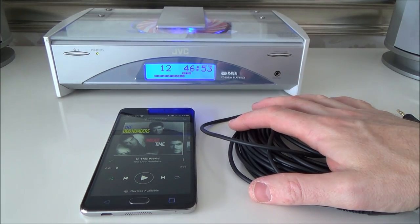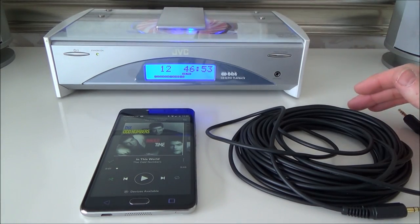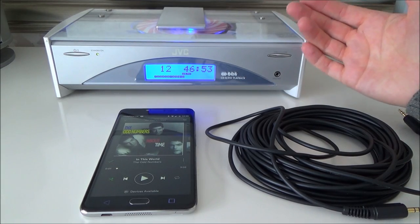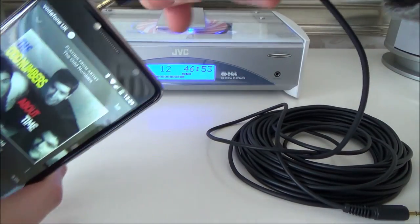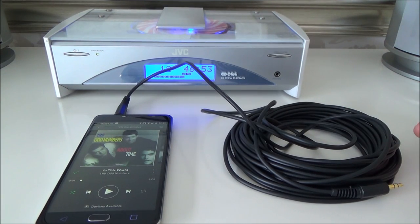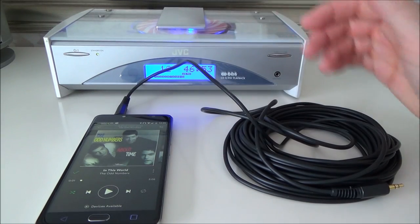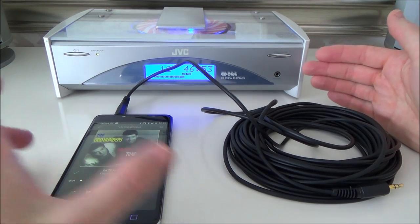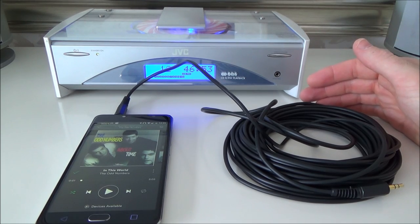First I'm going to show you the wire technique because it's so easy, though you might not be able to do it if, for example, you've got the latest iPhone. This phone has a 3.5mm jack, and my stereo has a 3.5mm aux in. So all we're going to do is plug the 3.5mm cable in. This is a 10m cable, but you might only need a 1 or 2m cable. The limitation is that you've got to constantly have your phone plugged in, whereas with the Bluetooth technique it's easier and works up to about 7–8 metres away.